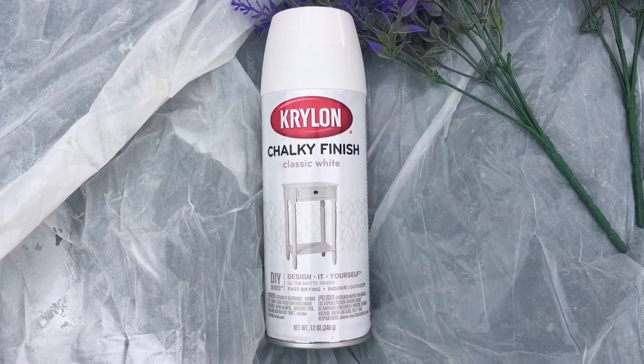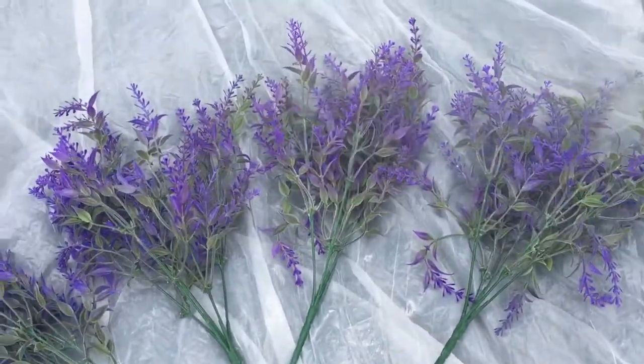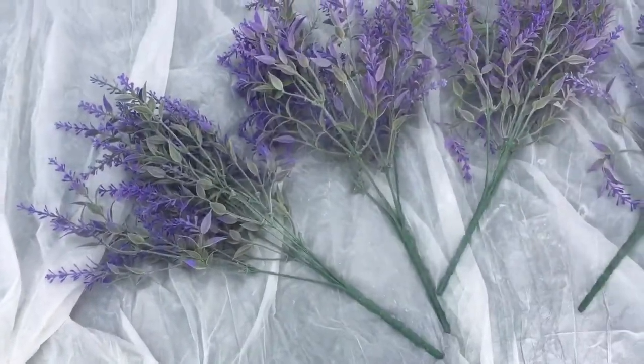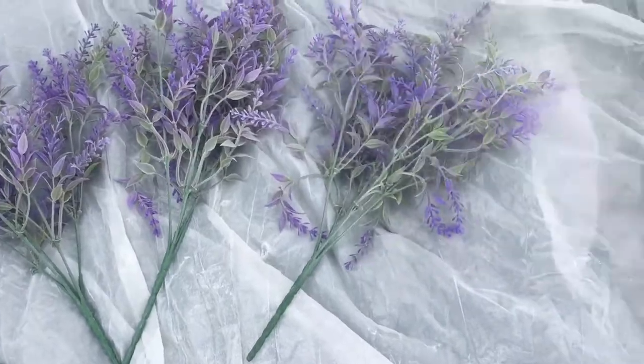You can also get this chalk paint at Walmart. I just laid them out on my tarp, gave them a light spray on one side, let that dry, then flipped them over and did the same thing on the other side.